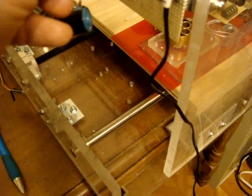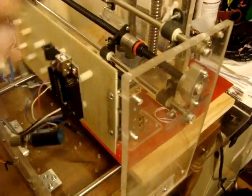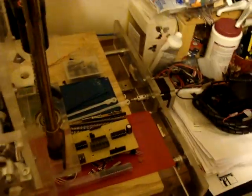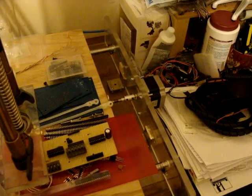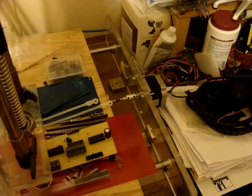All I need to do is reverse two wires here on the Arduino and it should go in the other direction. I can slow it down — there's a potentiometer controlling the step rate.